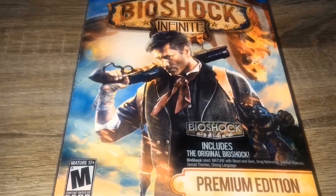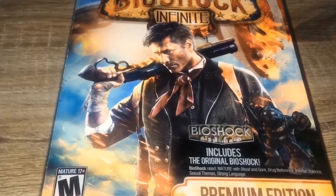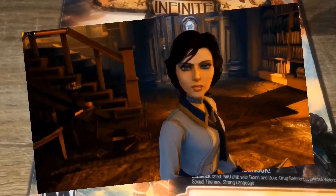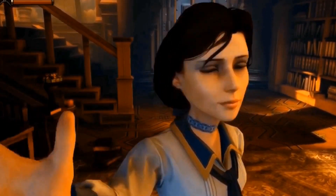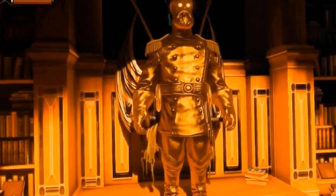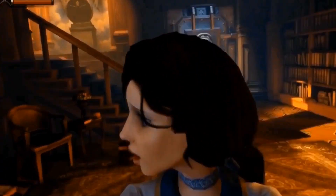I actually got this today — this is Bioshock Premium Edition. I got this at Half Price Books. I traded some stuff in and got $16 worth of credits. This was $19 and then I used the birthday coupon, so this ended up being like $3 and some change. Happy to have this in the collection.